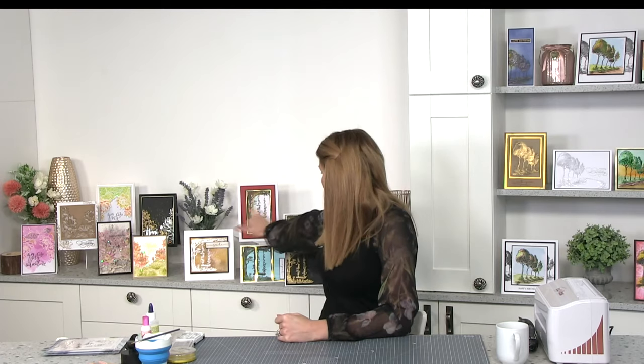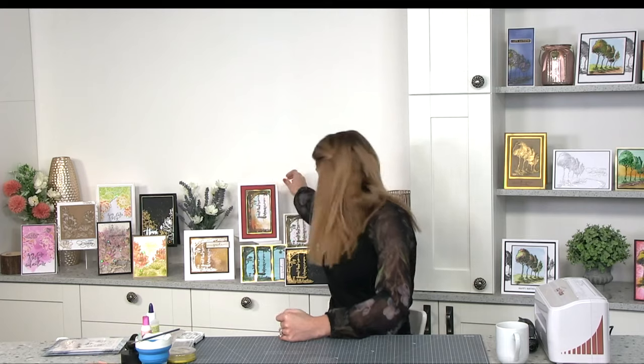If we have time at the end of the show I'll show you the samples for the flower stamp — I forgot yesterday. So today I said I would show you how to extend the design. Here's a sample where we extended the design — I've left this more 'artified' in the sense that it hasn't got a sentiment, mounted as if it's a piece of artwork. Today we're going to create this sort of effect.